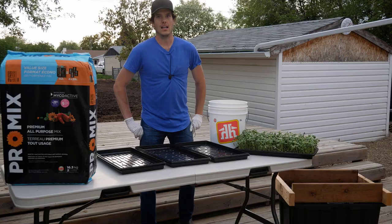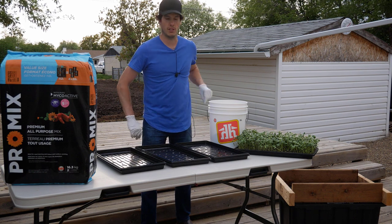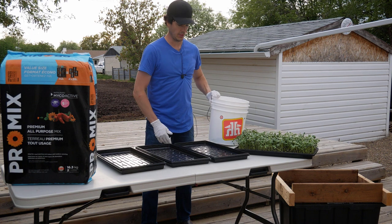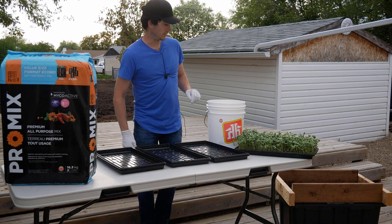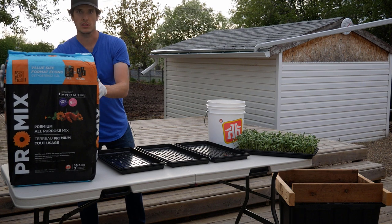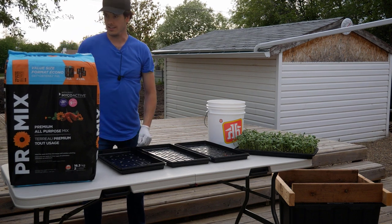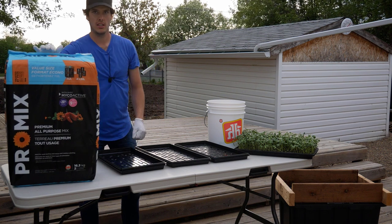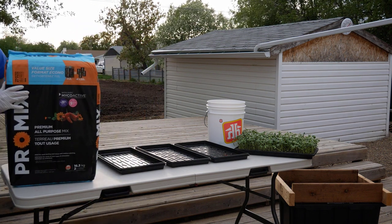That's basically all you do once you're done your soak — just give them a rinse. I'll actually give them one more rinse and then I'll empty the seeds into our bucket and meet you guys outside. We're all set up and ready to plant — got all our sunflower seeds in this bucket. This is the soil we use, just a Pro Mix soil — you can get it at Canadian Tire, Home Depot, it's available pretty much year round.